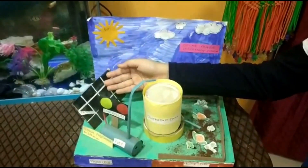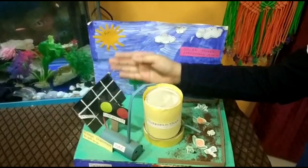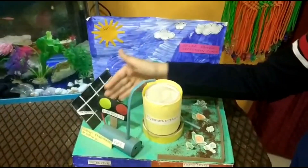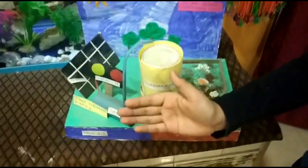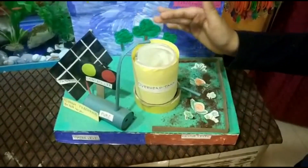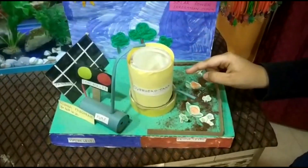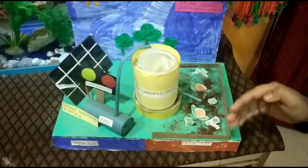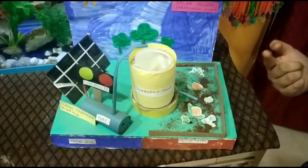This is our solar panel. It will charge by sunlight. Then all the energy will go into this pump. The pump will push water from this tank, and that same water will help to grow plants and vegetables.